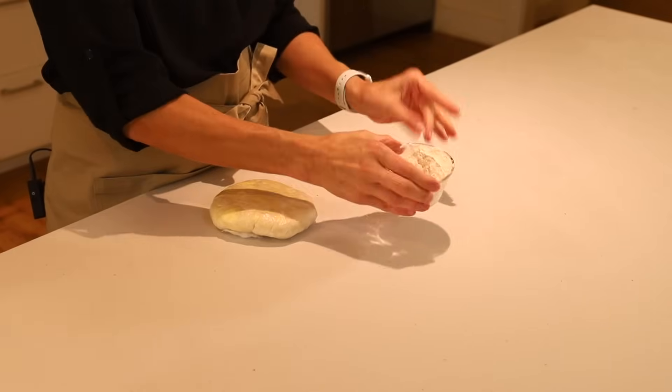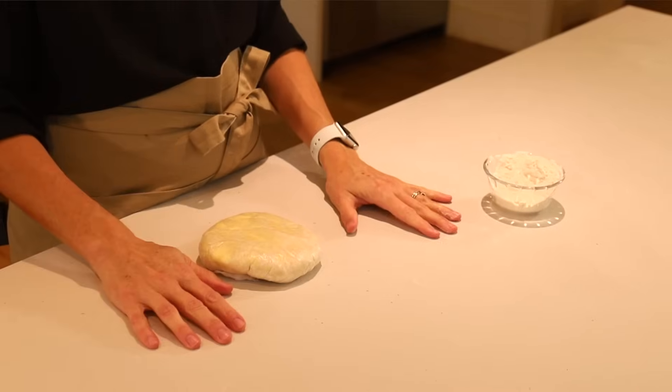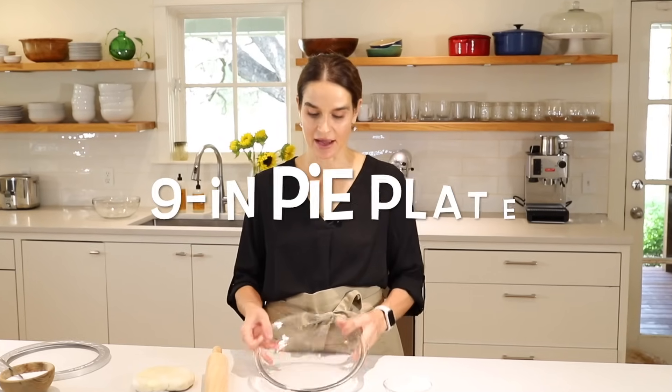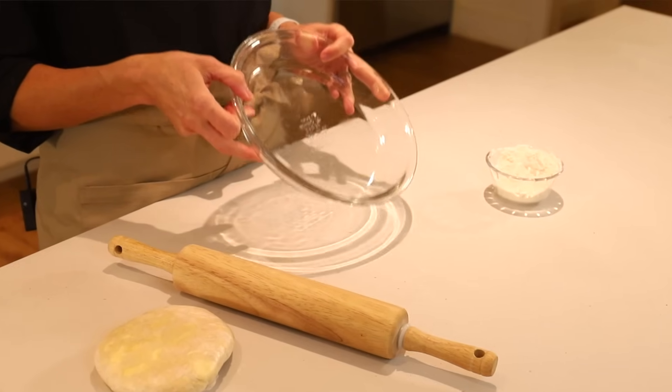Now I'm going to show you how to roll out a pie crust. This can be a little tricky, so we're going to roll it out together, and as problems happen I'll show you how to fix them. To start, you'll need a little bowl of flour — we're going to use that for the rolling pin and for whatever you're rolling on, the counter or cutting board. As far as equipment, you'll need a nine-inch pie plate; I really like a simple glass Pyrex — very affordable and very useful.